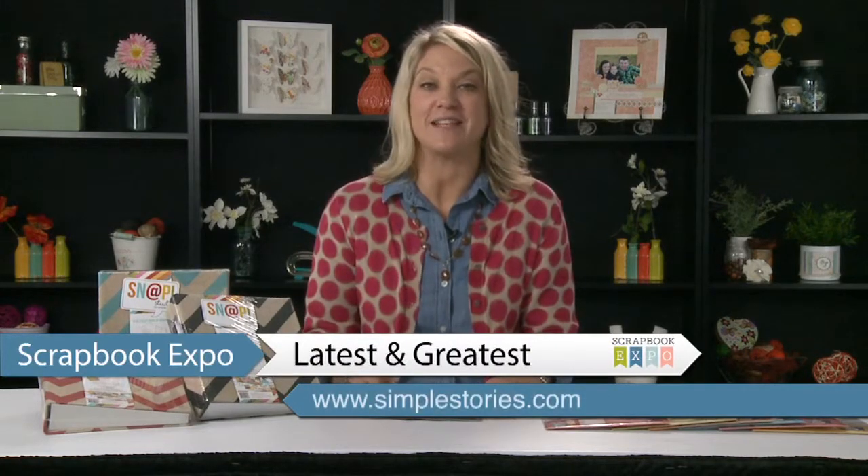Hi there, this is Lael Concar with Simple Stories here to share with you some of our latest and greatest new products.